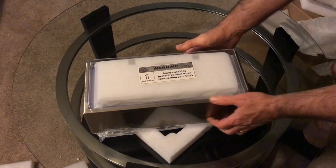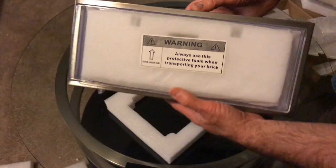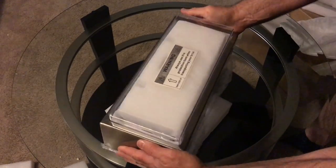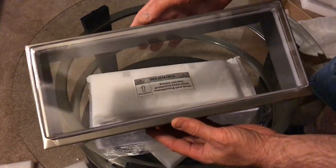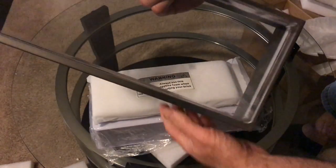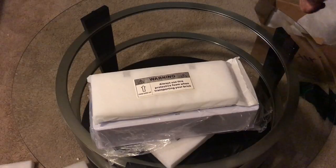There's a protective foam which you should always use when you transport your Brick. The outer case just lifts off, and we've got a very sturdy lacquered stainless steel finish with an acrylic glass on the front — very tough, thick, and durable.